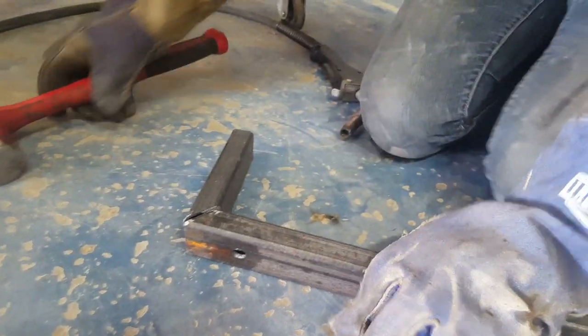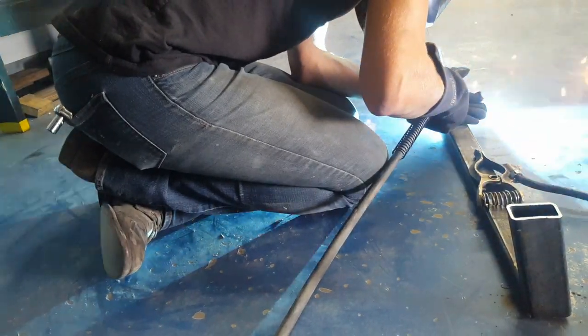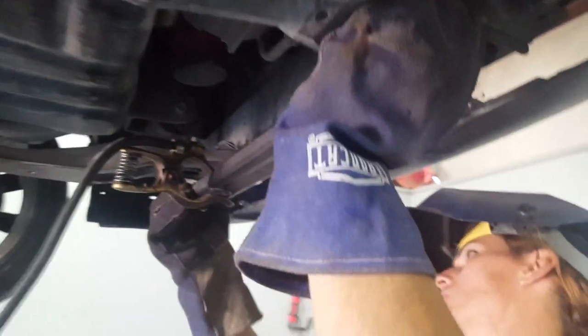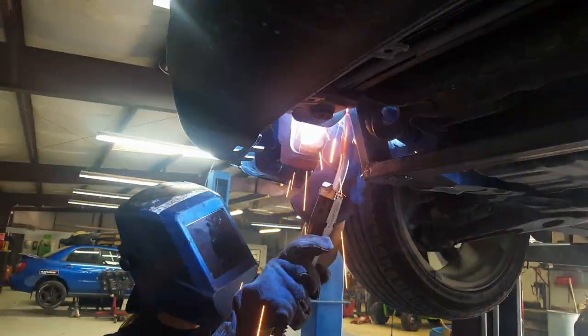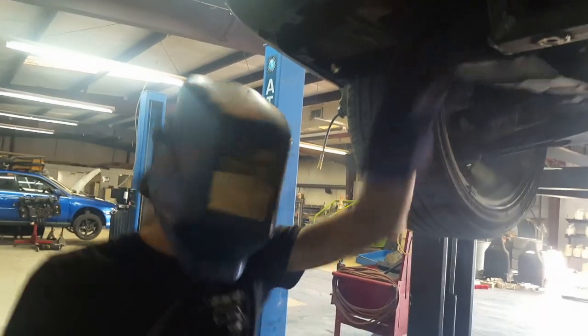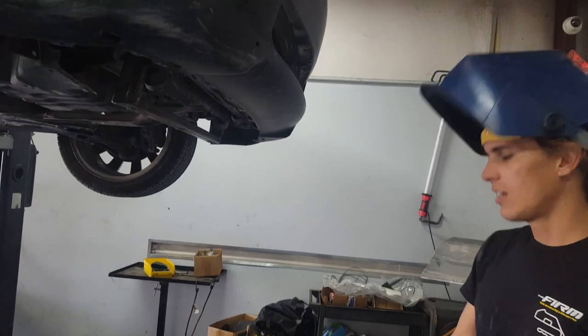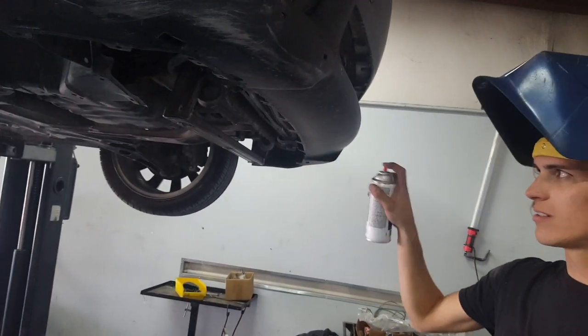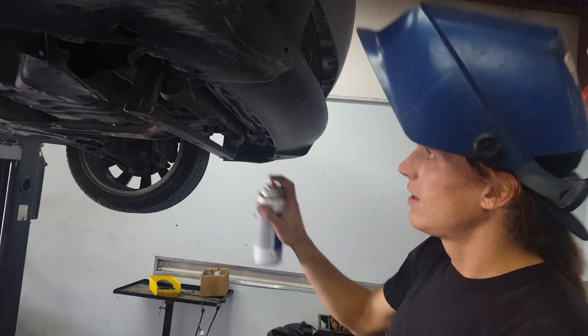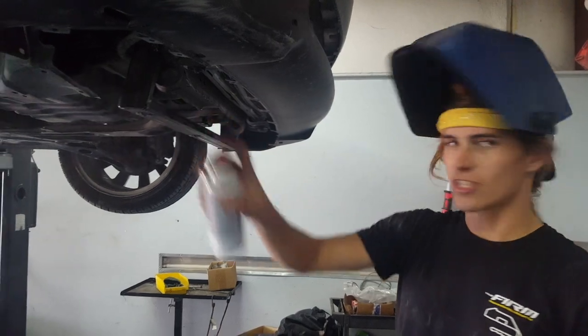I think I'm just gonna weld it out. Close that gap up a little bit. I got the cross member for the skid plate welded on the car, and it needs a little paint on it so that it doesn't rust. I'm just gonna take a little rattle can and just go to town.